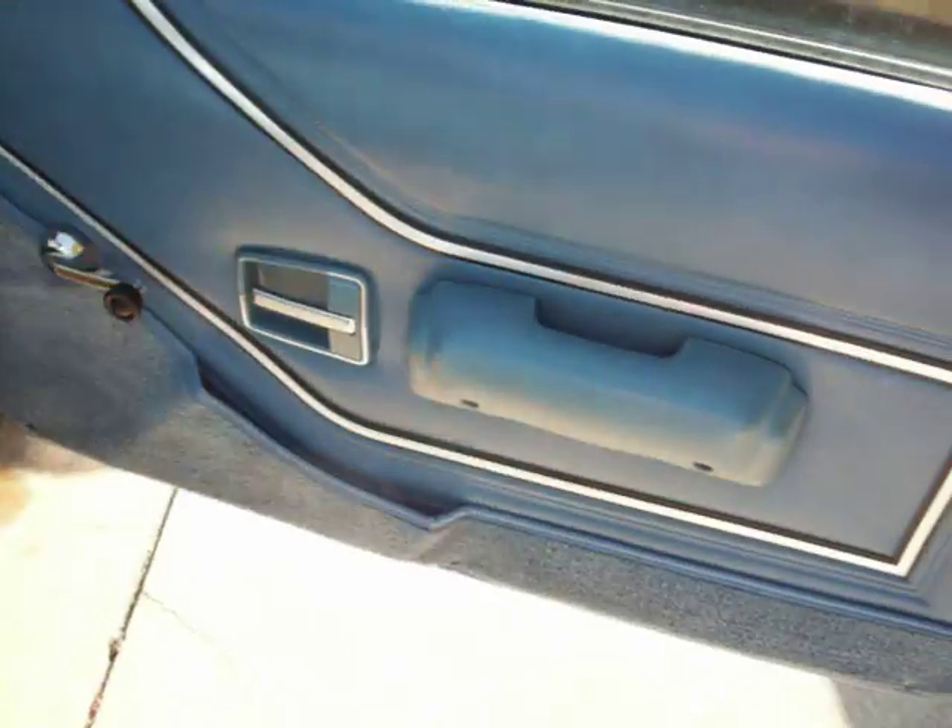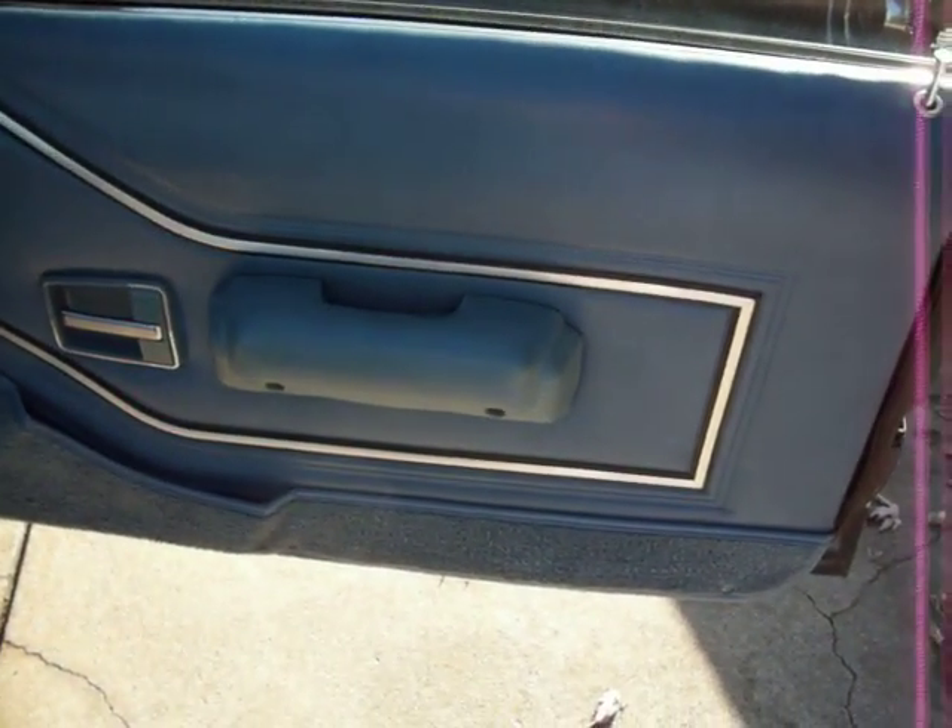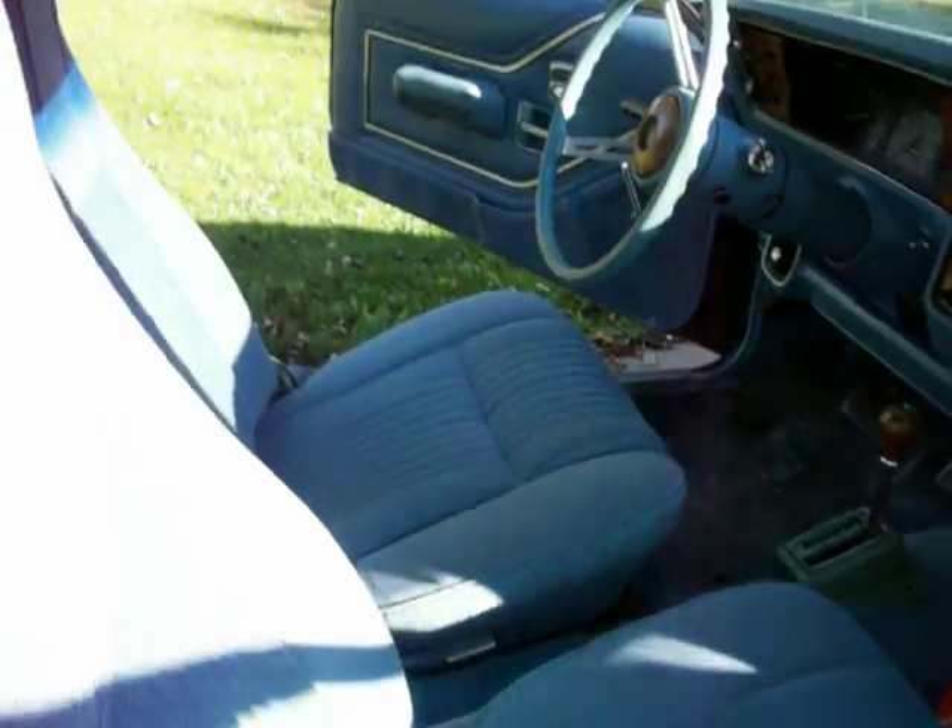The door panels are a really pretty blue color. The whole car — the inside is really nice blue.